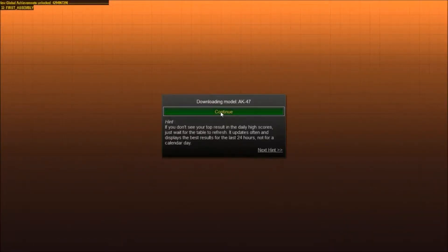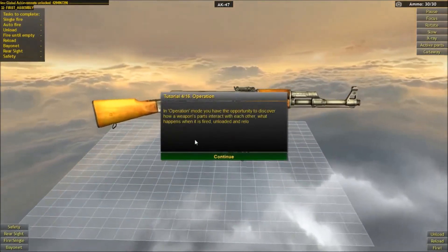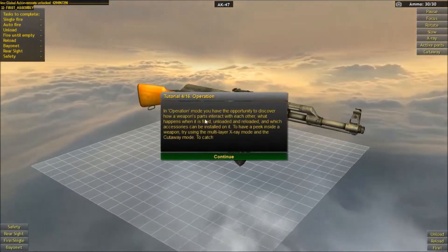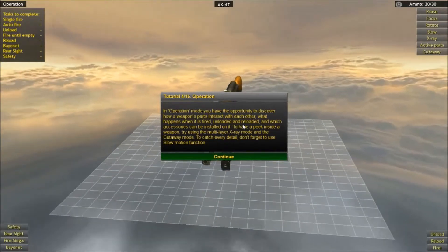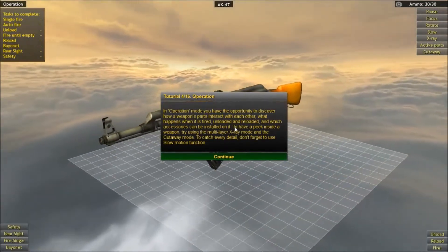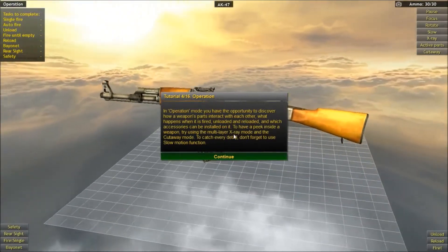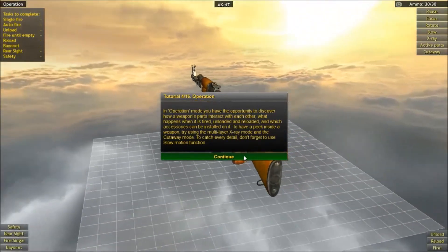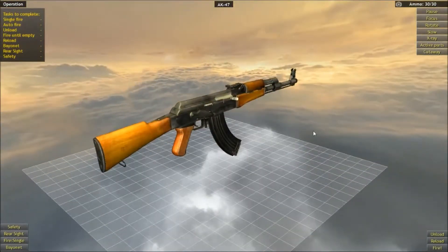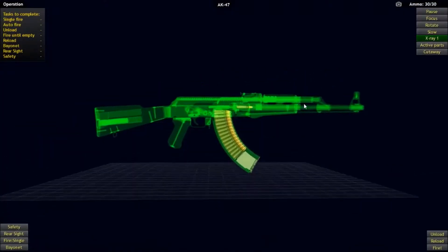I'm bored of the AK, I don't want to take it apart anymore. In this operation, you have the opportunity to discover how weapon parts interact with each other — what happens when it is fired, unloaded, and reloaded, and which accessories can be installed. To have a quick peek inside a weapon, try the MLT-X multi-layer X-ray mode and the cutaway mode to catch every detail. Don't forget to use the slow motion function. Oh my god, this looks so cool — it's actually kinda cool.